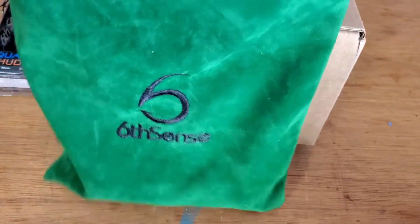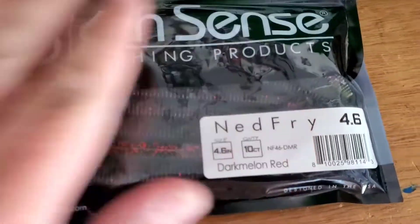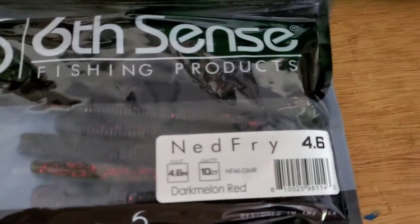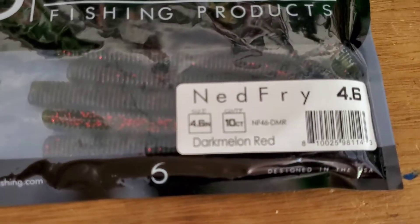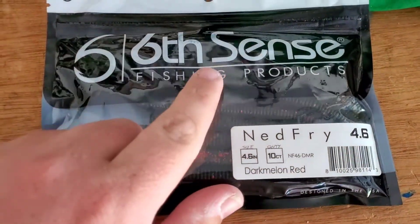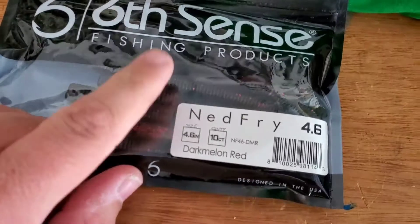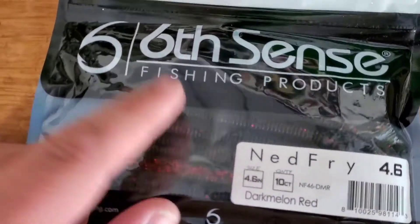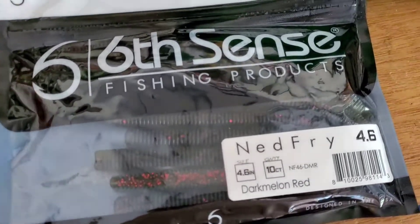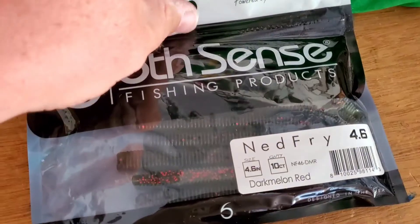Last but not least, with the standard pack you get four items — you can pay more and get more — but we got the Ned Fry 4.6 in dark melon red. My son's been actually catching fish on these. We've ordered some previous to this and these things are awesome, especially if you want to ned rig it, shaky head, Texas rig it, Carolina rig it — you can pretty much do anything with these worms.